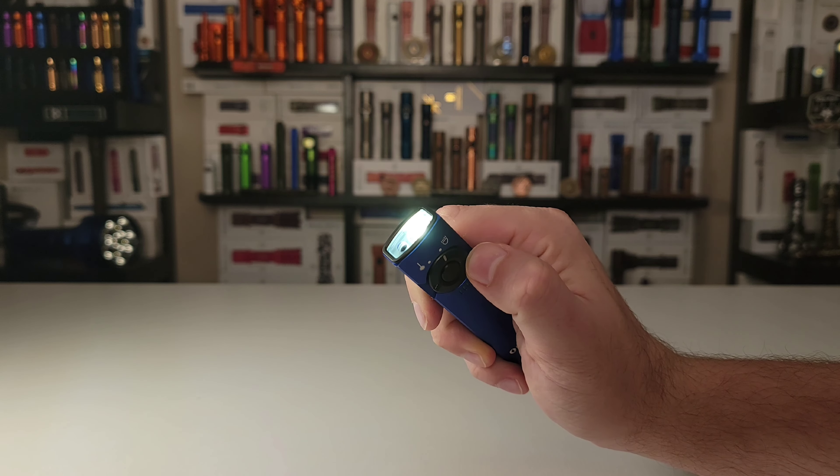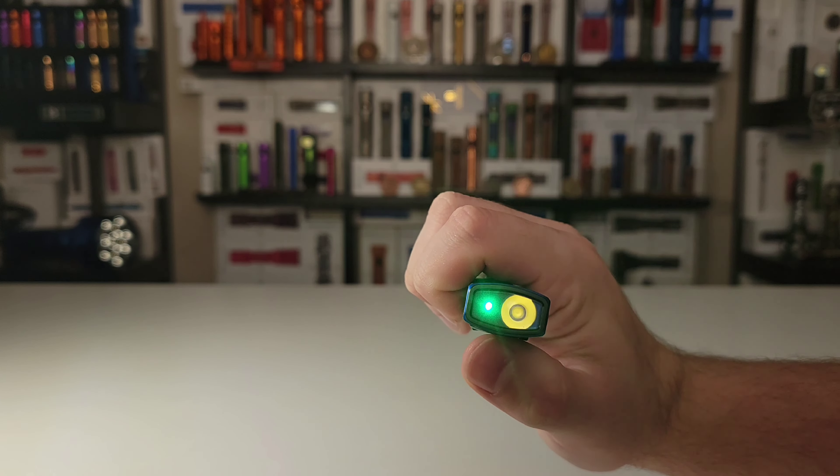The combination of bright white light and a green laser pointer makes the Arkfeld a very versatile EDC tool. Olight fans everywhere already understand the value of carrying around a bright white light, but what does the green laser pointer add in terms of functionality? Of course you can use it in the office to enhance your PowerPoint presentation, on a construction site to point out areas of concern, or in the classroom or lecture hall to make your presentations more engaging.